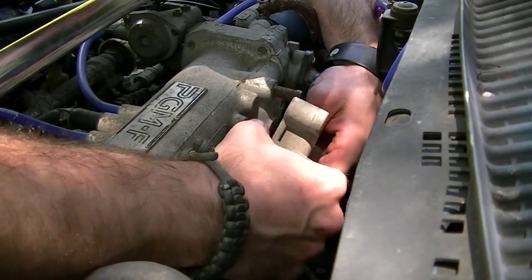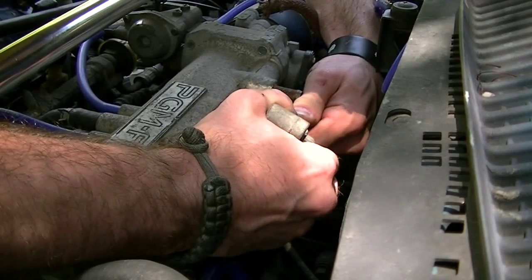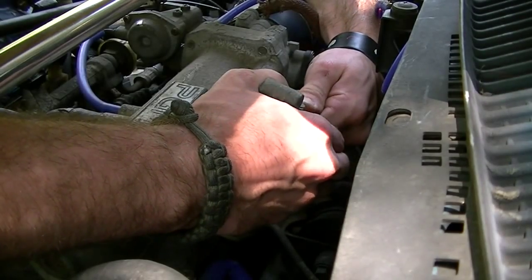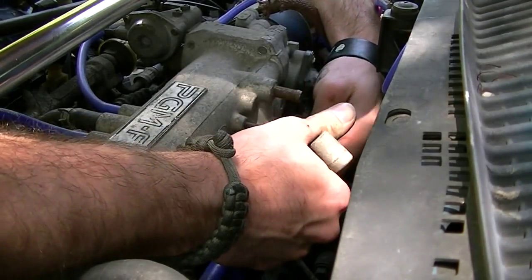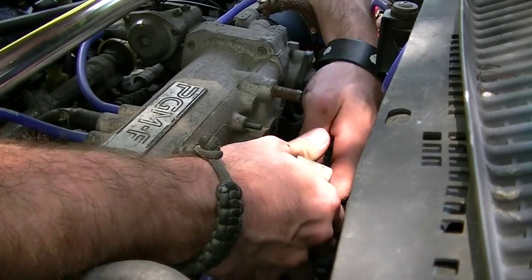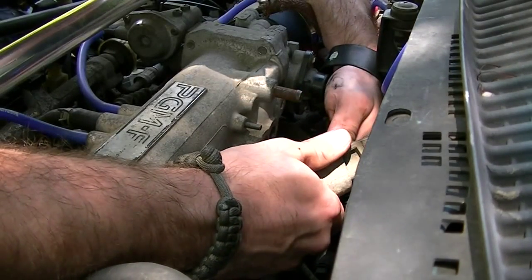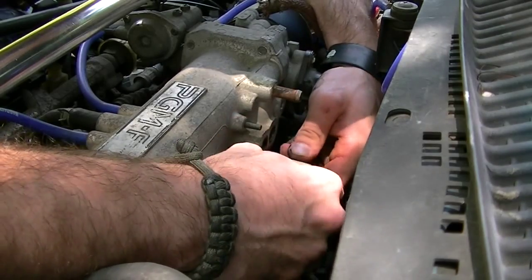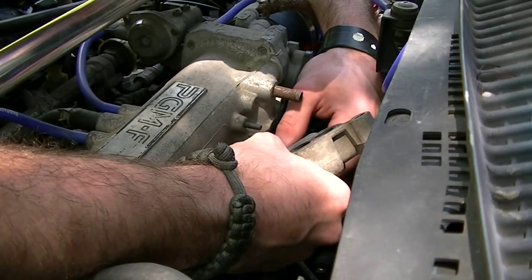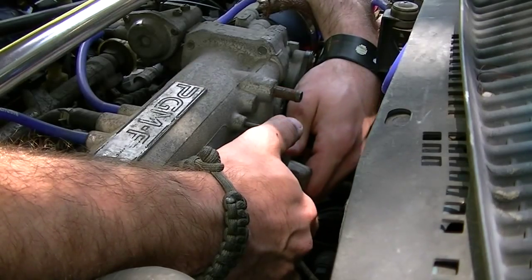What do I do? Pull the thing off, man. I apologize for the language, but if you work on cars, you know a little bit of foul language helps. I would get some kind of lubricant to spray on it, but then I wouldn't be able to hold it.